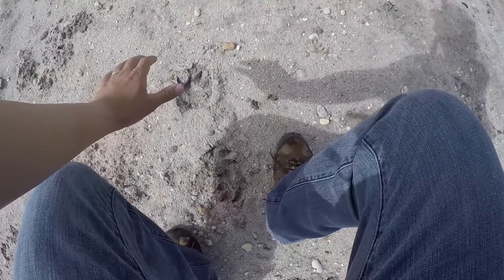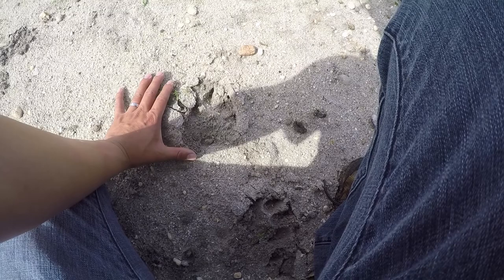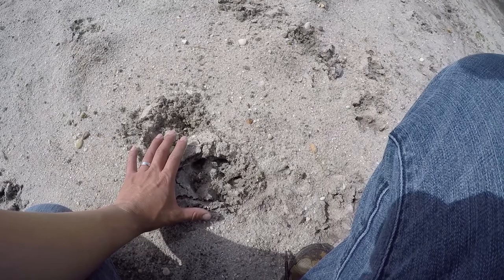Guys, this is a big paw print. Look at that - that is a big paw. I don't know if there's wolves around here, but holy smokes. Here's another one, a little bit more clear. I can't tell if it's even a wolf. Well, gotta go catch some fish. Let's hope I don't get eaten. This used to be some awesome panfishing spawning grounds.